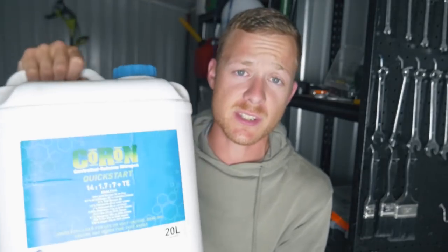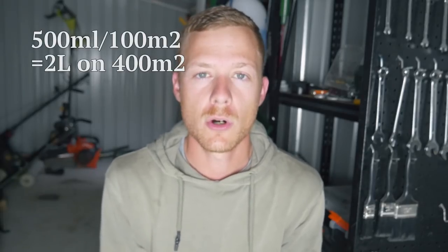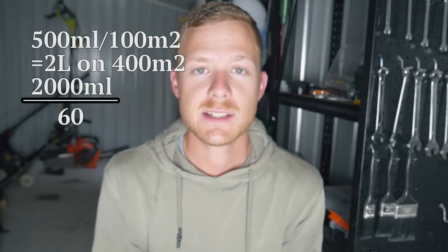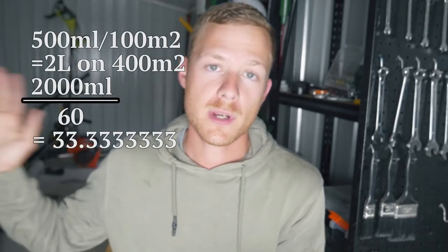Next we figure out how many millilitres of chemical we're going to put out per litre of water over the whole backyard. I've got some fertiliser here just as an example. For my whole backyard I know it needs about 2 litres of chemical — that's 500ml per 100 square metres over a 400 square metre backyard. You'll need to figure out how much area you've got and how much fertiliser is required. We turn that 2 litres into millilitres: 2,000ml divided by 60 litres equals 33.3 millilitres per litre of water.